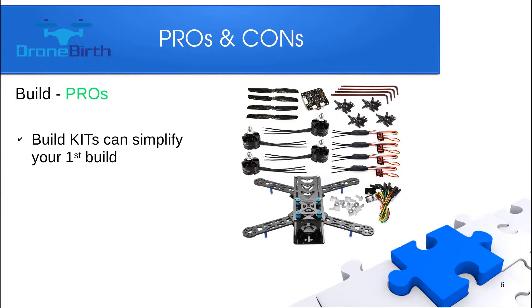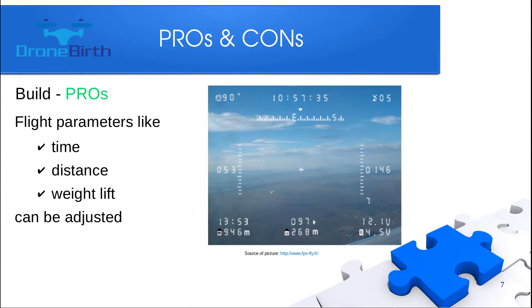Building versus buying a ready-to-fly aircraft definitely requires more time, but you can buy a kit where all the parts are pre-matched, so you don't need to figure out which motor fits which frame, propeller, or ESC — it simplifies your situation. This can also be a cost-effective way to start. In many cases, when you buy a ready-to-fly quadcopter, you won't have the chance to change the main parameters because they are set by the manufacturer.